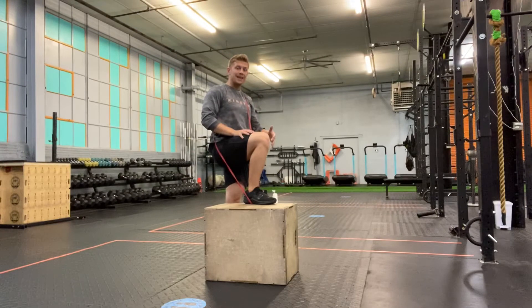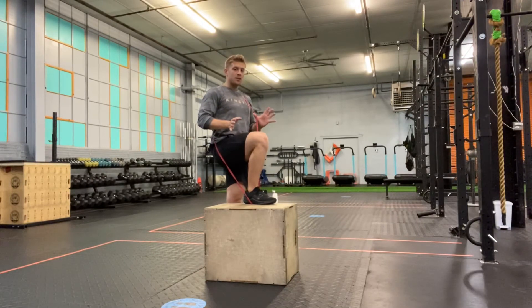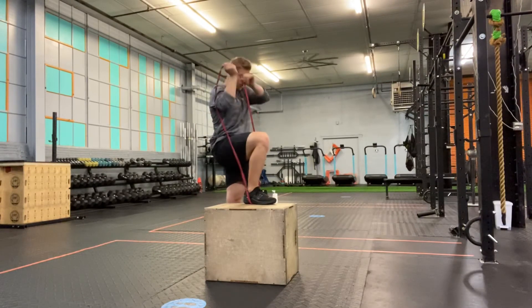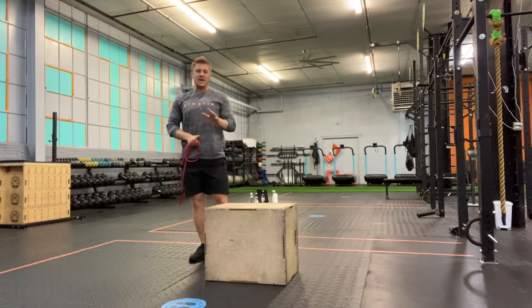I would then switch legs and perform the same amount of repetitions on the opposite leg. When you get out of the band, simply raise it up and over your head and then step out. That's going to be our banded step up.